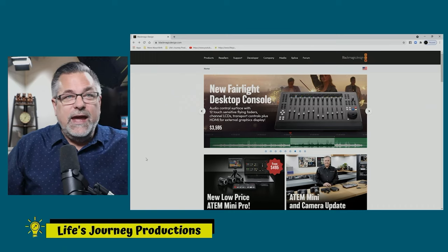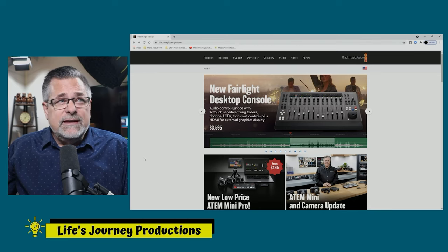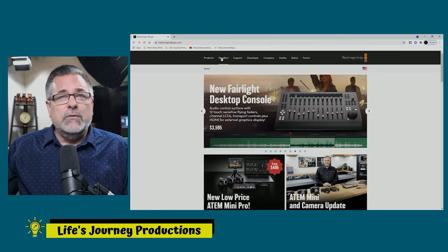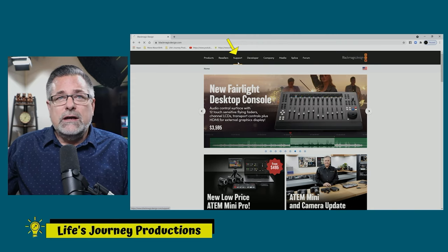Here you see the Blackmagic Design website — blackmagicdesign.com. You're going to want to go to the support page. Up here you see Product, Reseller, and Support — we're going to click on Support.